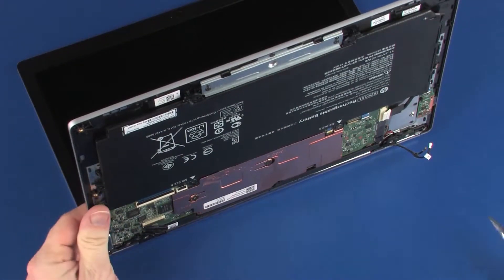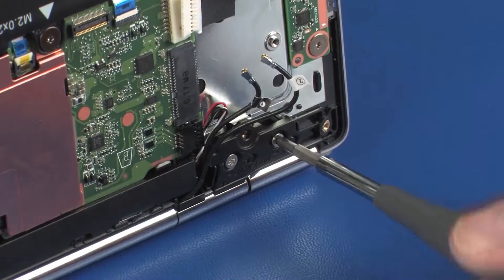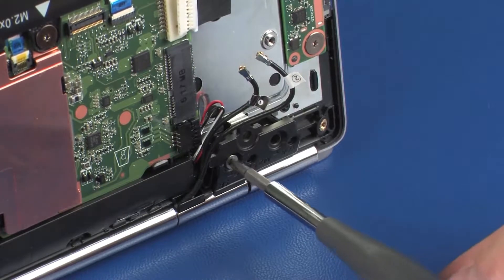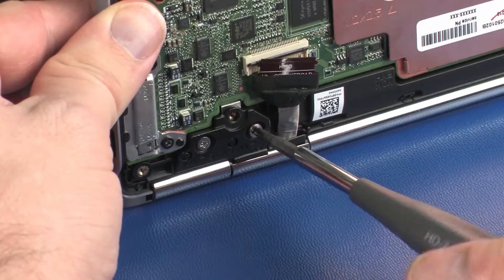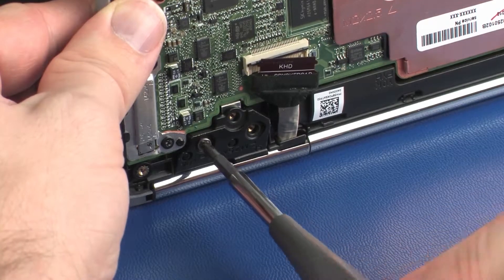While supporting the top cover, remove the two 3.5 mm P1 Phillips-head screws that secure the right display panel hinge to the top cover. Remove the two 3.5 mm P1 Phillips-head screws that secure the left display panel hinge to the top cover.